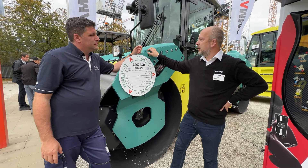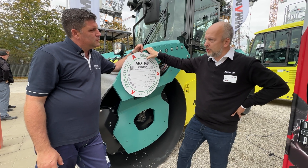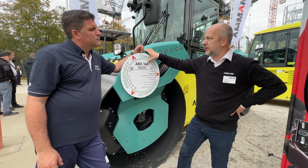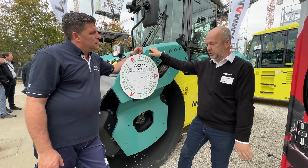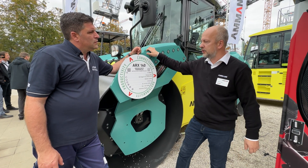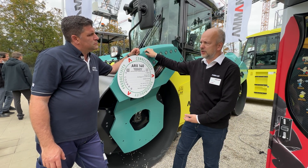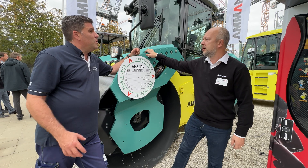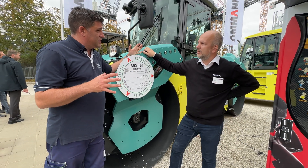Thank you Peter. Of course the machine is an articulated tandem roller weighing 14 tons, and we have another 16 ton version as well. It's a machine which is designed for asphalt surfaces but it can do very well on gravel surfacing as well. It's a new machine and obviously with the new machine comes some new features.